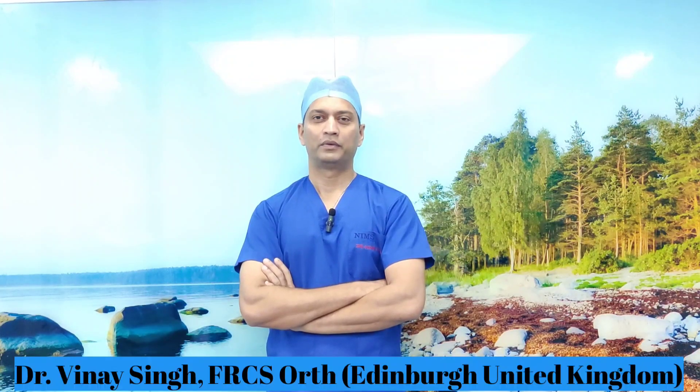Today I'm going to demonstrate a simple procedure in which we are going to inject a sacroiliac joint. A sacroiliac joint can be an infrequent cause of pain, and if non-surgical measures have failed to improve the symptoms, you can inject the sacroiliac joint with some steroid. This can serve as both diagnostic as well as therapeutic value. I'll take you step by step on how to do this injection properly.